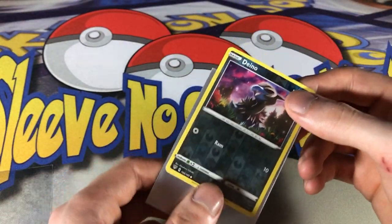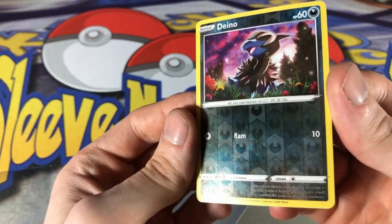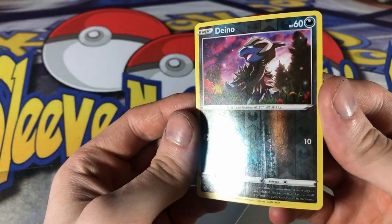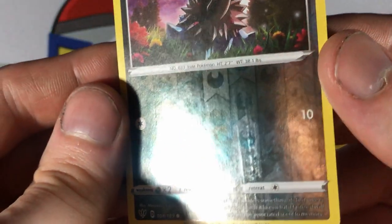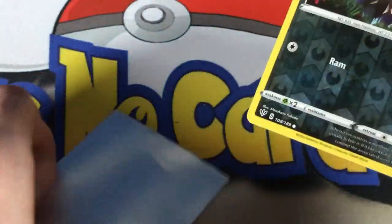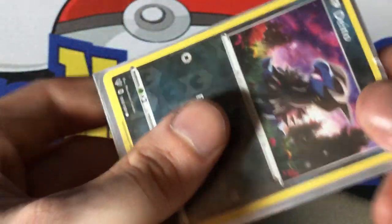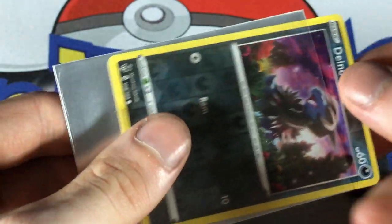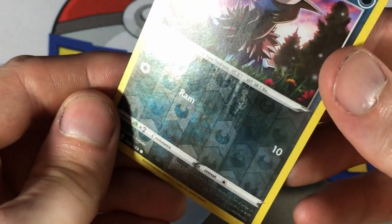We also have a lot of scratches on the holo, right there where my thumb was resting. I tried rubbing these off because it kind of looked like rubbing marks, but they're for sure scratches — not too deep, but they're there. You can see it's from my thumb. As a general rule, you should be gripping the sides gently with your index finger and thumb, not the back and face of the card.